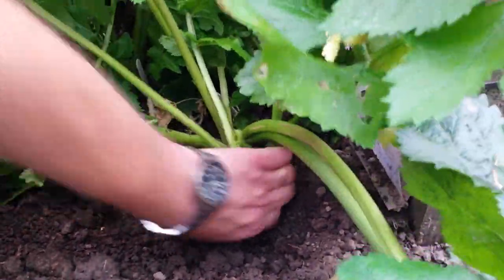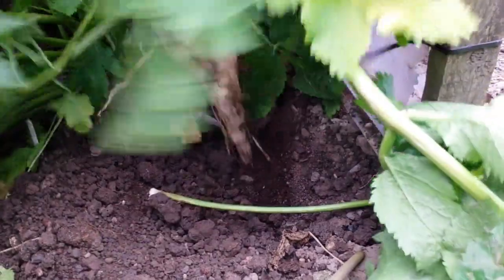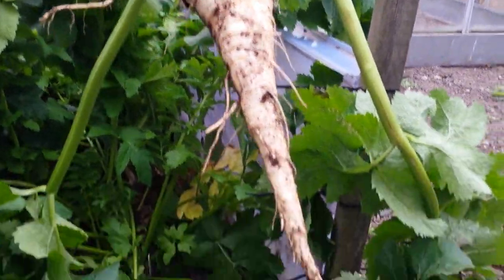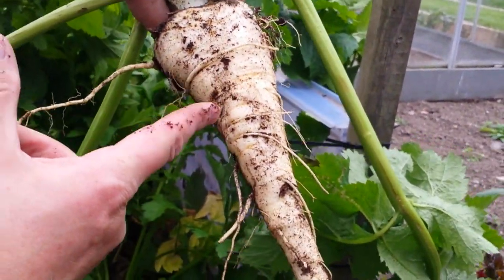Right, I think that one's free. There you are, Mr. Nocton — that's a parsnip. You won't know what these are, would you? But that is a parsnip.